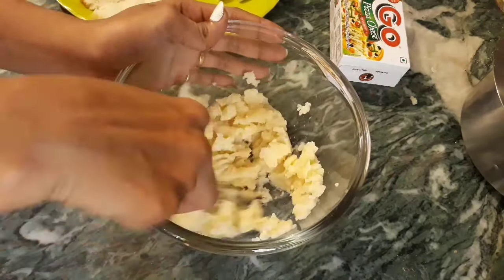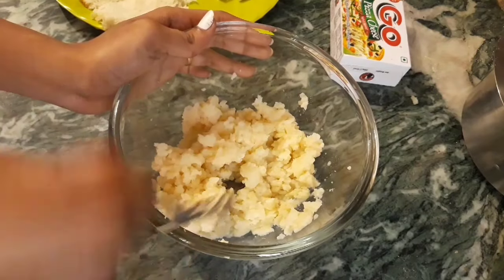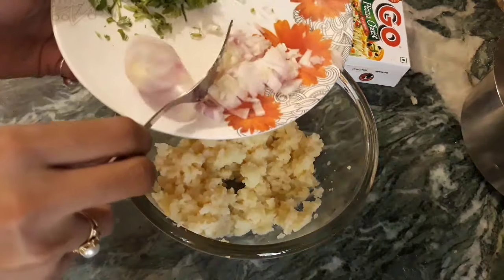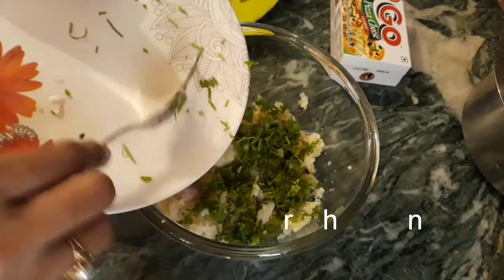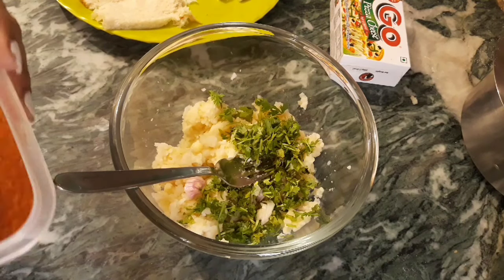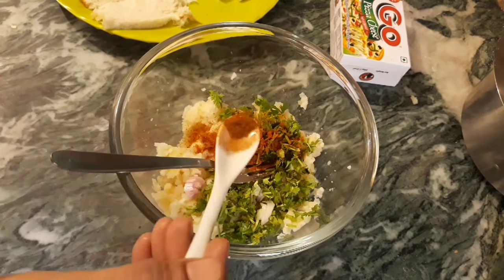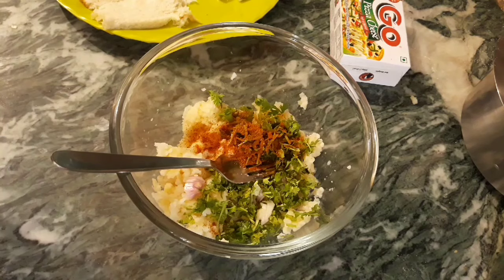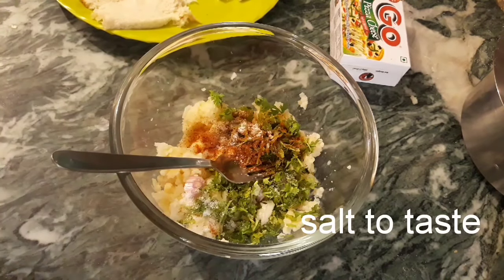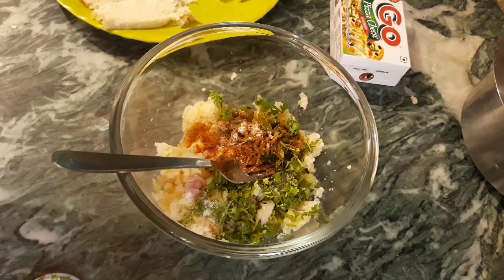Let's mash it in the first bowl. We will grate the cheese in the first bowl. We will add onions and green chili. We will put a little lightly here. We will add some sweet soy sauce. Then mix it up. You can add a little salt in the cheese and you can add red chili flakes.